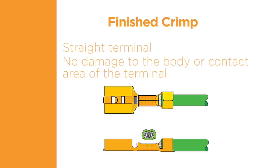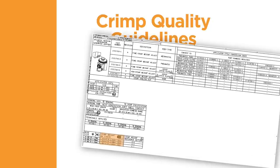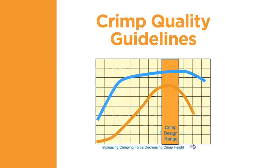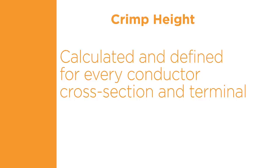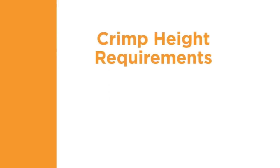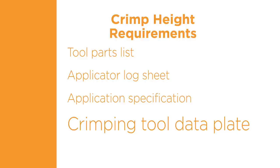A supplier of finished lead assemblies should be able to provide documentation demonstrating conformance to all inspection requirements. The crimp height is a decisive quality characteristic of a crimp connection — it permits non-destructive testing and allows for continuous manufacturing control. TE tests show that if a terminal is crimped to the specified crimp height with the correct tooling and the wire is the correct size for the selected terminal, the electrical and mechanical performance will be within the required range. The crimp height is calculated and defined for every conductor cross-section and terminal, and can be measured with a crimp height micrometer — a specially designed micrometer with special tips for measuring terminal crimp height. The measurement takes place in the middle of the conductor crimp, and the crimp height requirement can be found in the tool parts list or applicator log sheet, in the application specification, and sometimes on the data plate of the crimping tool.